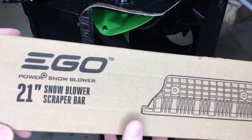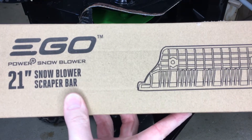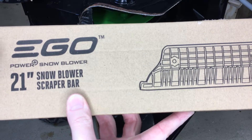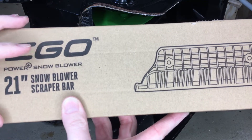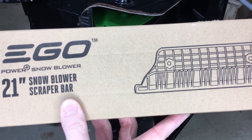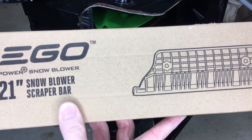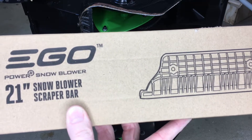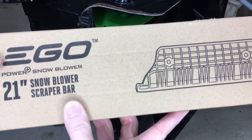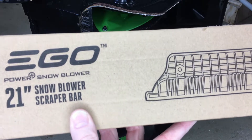Here's the part — it's the 21-inch snowblower scraper bar. I'll put a link in the description on Amazon, and if you use that link it helps me out a little bit and doesn't cost you anything extra. That said, I actually got this locally. I went to Ace Hardware — I looked online and there are probably a dozen in my area, but only one had it in stock. So I called them up, they put it aside, and I picked it up. I'd check your local sources first — Ace Hardware, Lowe's, or other places that sell Ego parts.